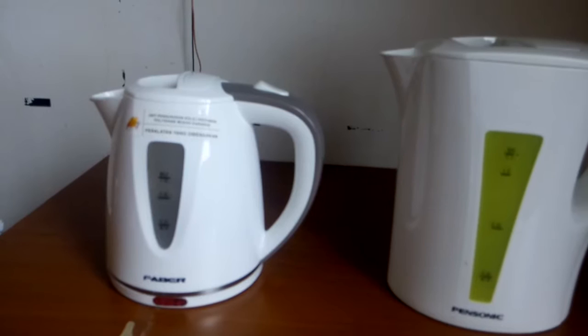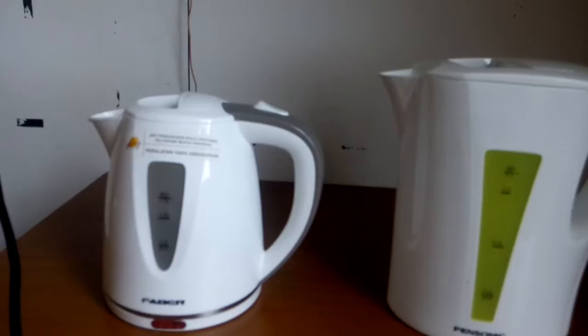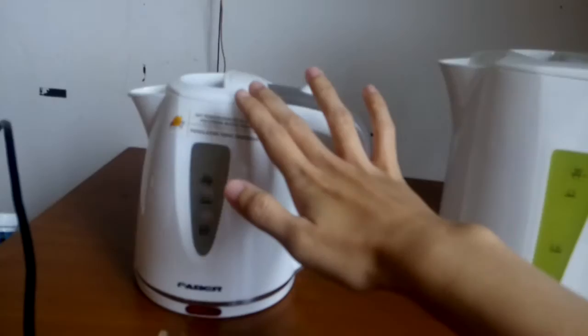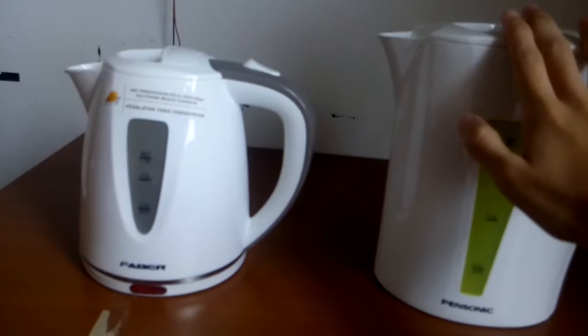Hello guys, my name is Susan, a student of IT from Polytechnic Mukha Sarawak. Today I want to make a short video about the differences between heaters. As you can see, I have two different types of heater — one is Faber and the other one is Bensonic. From the physical appearance, the size of the Faber heater is smaller than the Bensonic.